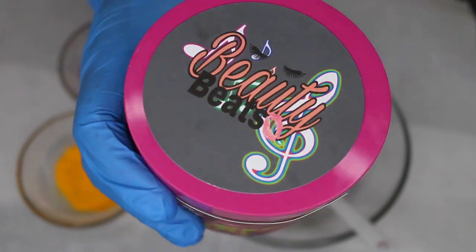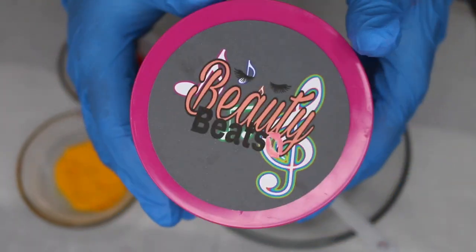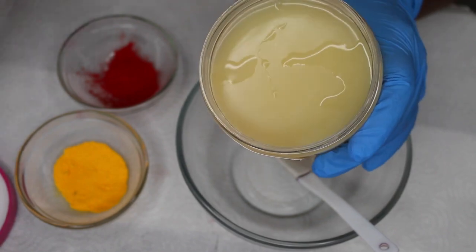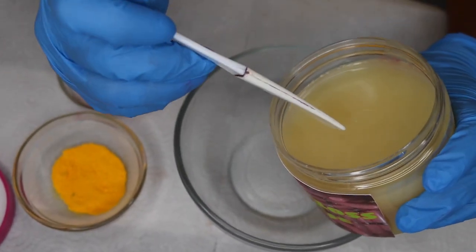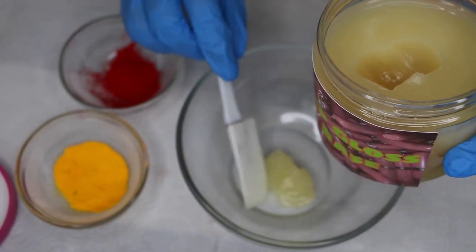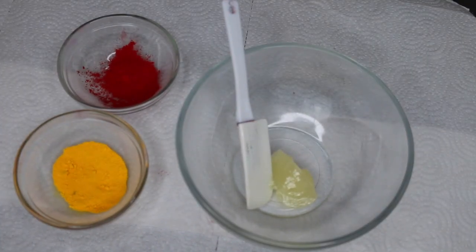Now for the moment you all have been waiting for — this is the gloss base up close. I'm basically just showing you guys what it looks like, the label and everything. On the back it will have the ingredients when you get it. This is the inside of it, and I am going to take about half a tablespoon of base.